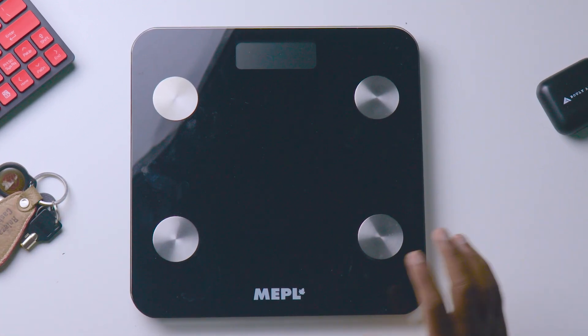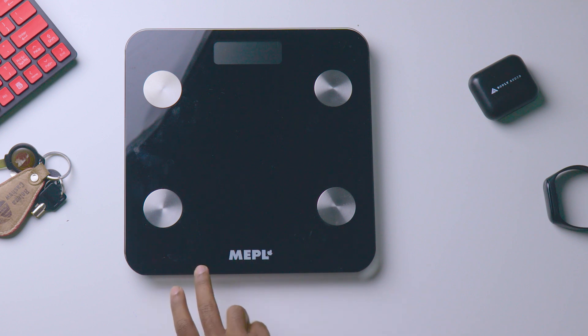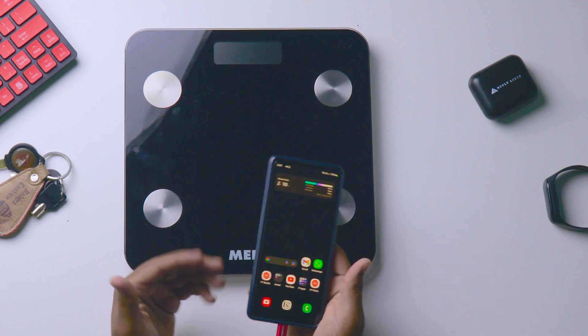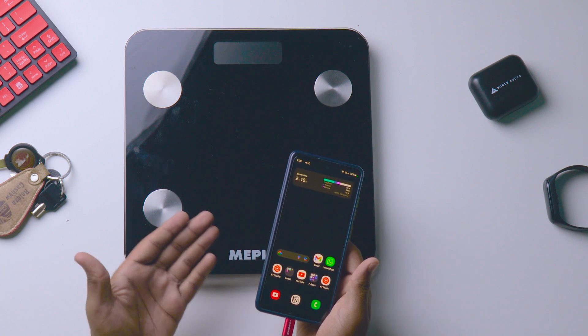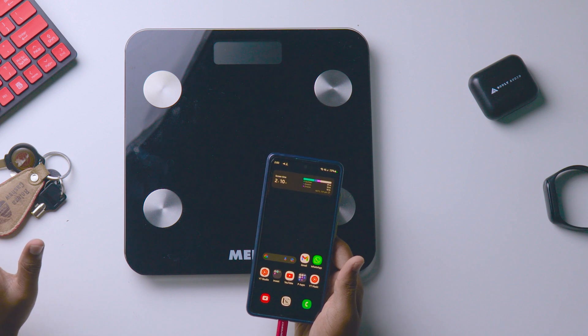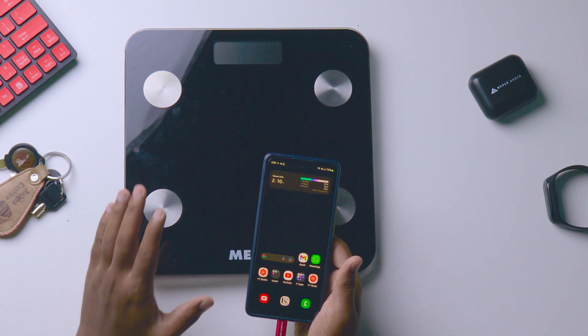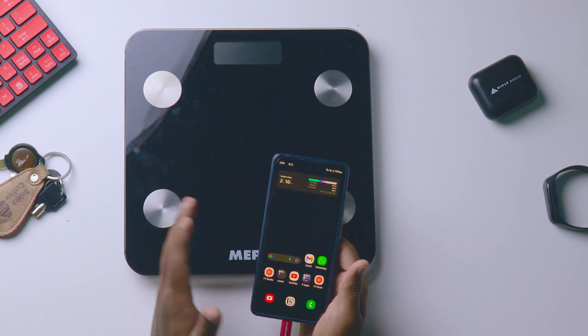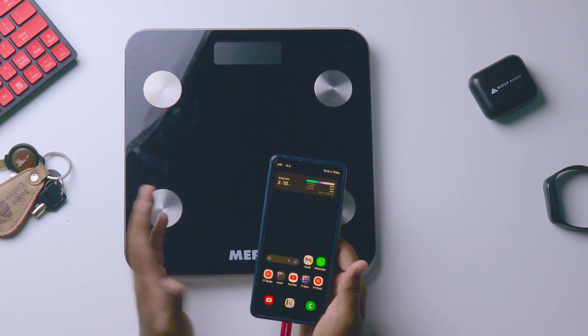Hey guys, welcome back to another new video. In this video I am showing how to connect the MEPL smart body scale to your mobile. If you are using this smart body scale and confused how to connect to your mobile, this video is for you. I'll tell each and every step you need to do to get connected with this scale, and I'll share my data for your better understanding.